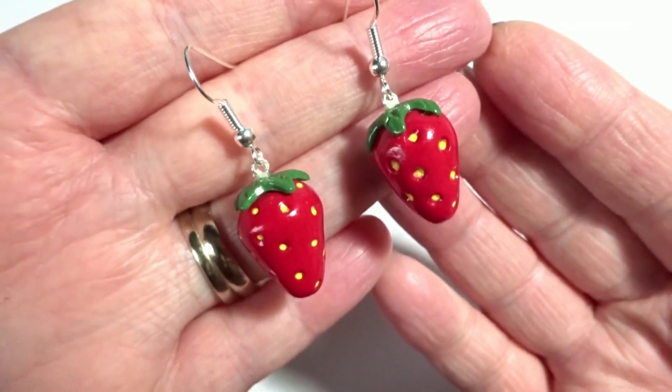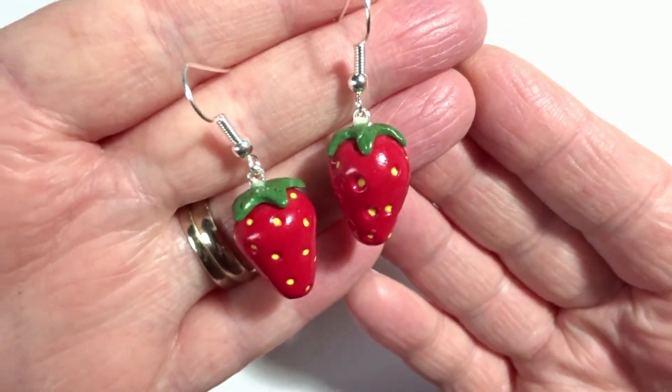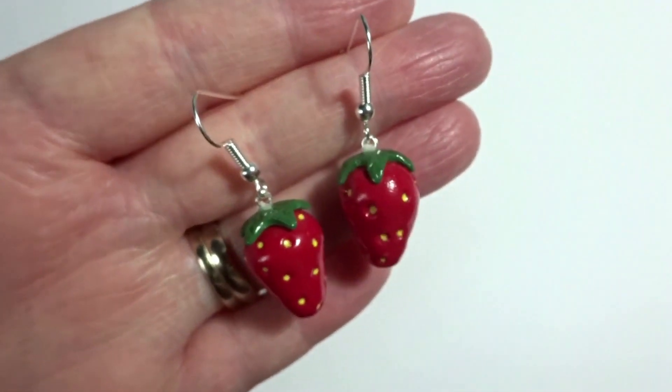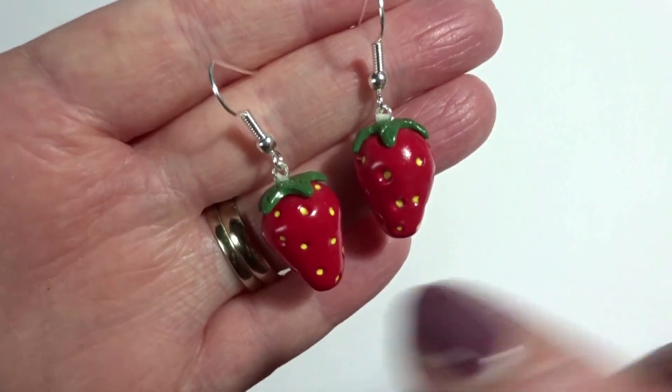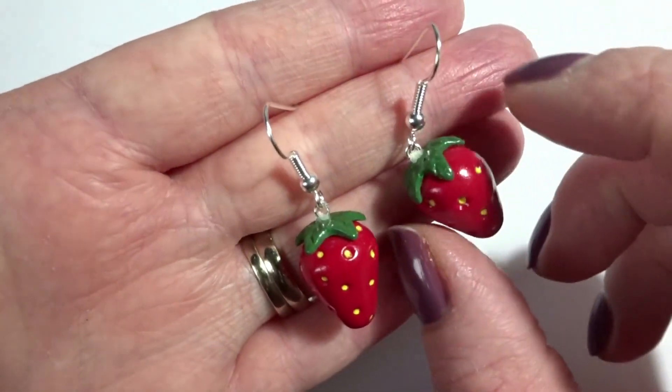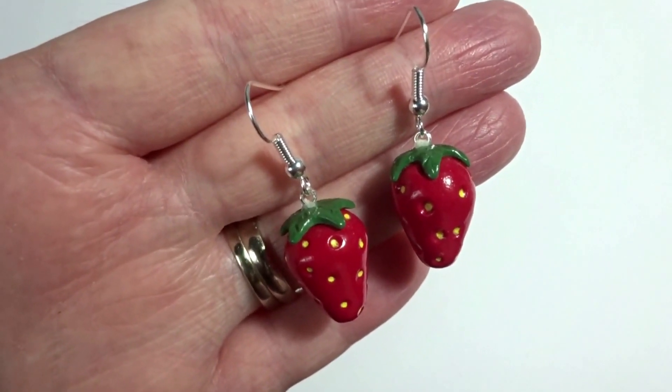I've given my strawberries two coats of varnish and put them on some earring wires and they're ready for wearing. I really hope you've enjoyed this tutorial — I'll put a list in the description of some of the tools and supplies I've used. Thanks for watching and I shall see you again soon!